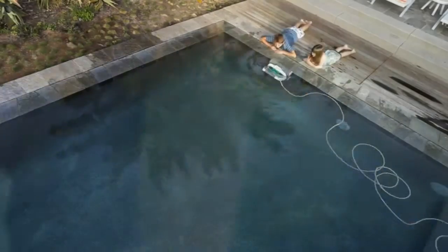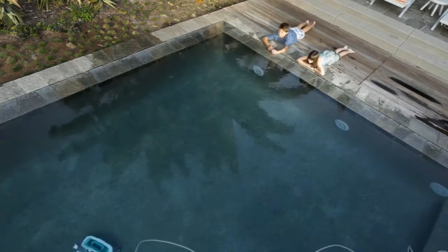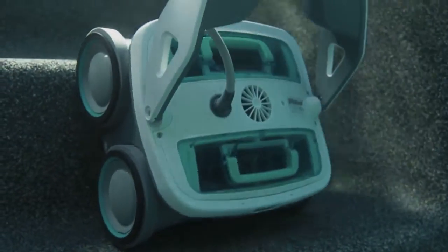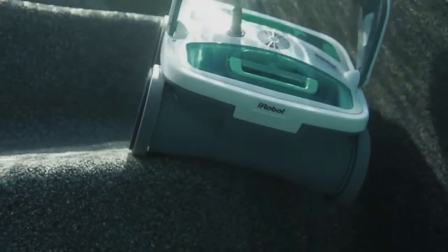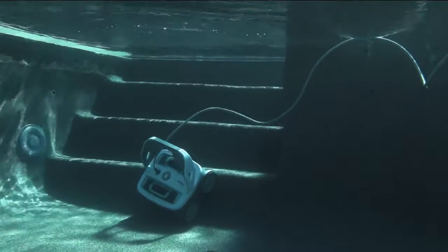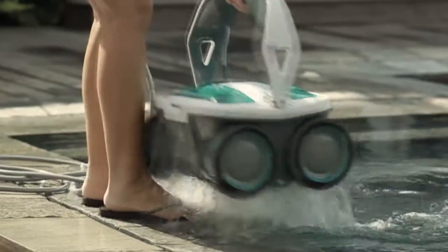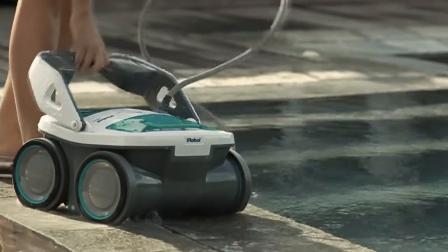Mira diligently cleans every section of your pool, making sure not to tangle its power cord as it climbs walls and changes directions. Mira's a stair climber — its PVA wheels provide sponge-like traction for all pool surfaces, especially slick surfaces like ceramic and vinyl. Two quick-drain valves allow water to empty out of the robot for easy, lightweight handling when the job is done.